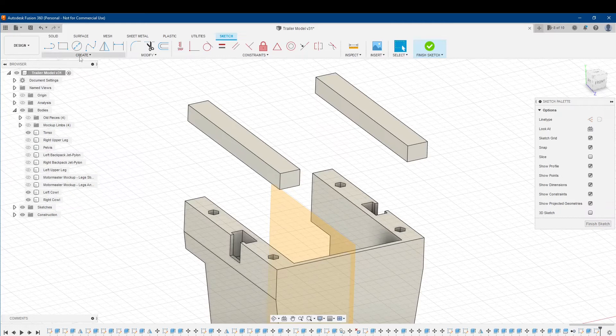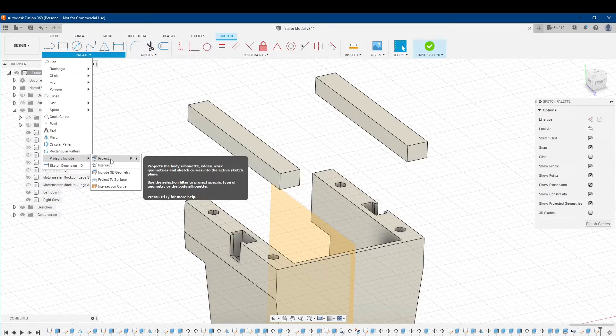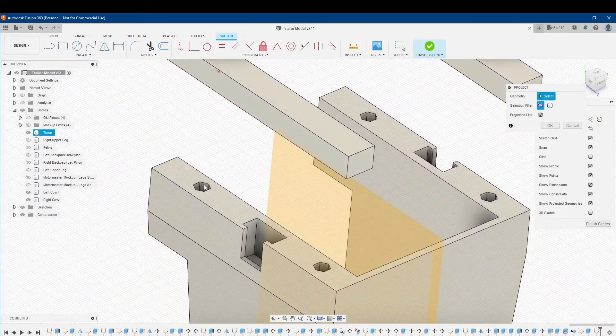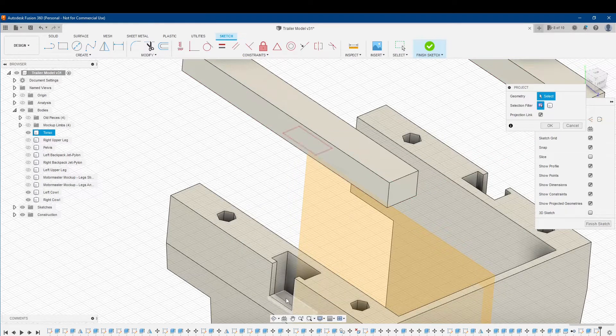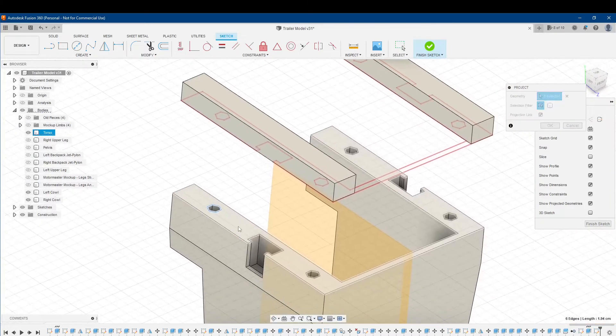Now I'm going to go up here under Create and go all the way down to where it says Project and Include. I'll click on Project, and the geometry I want are these lines here. If you see me highlight the points and sides of my hexagonal hole, you can actually see them up here highlighting where they're going to project. That happens with any of the geometry here.